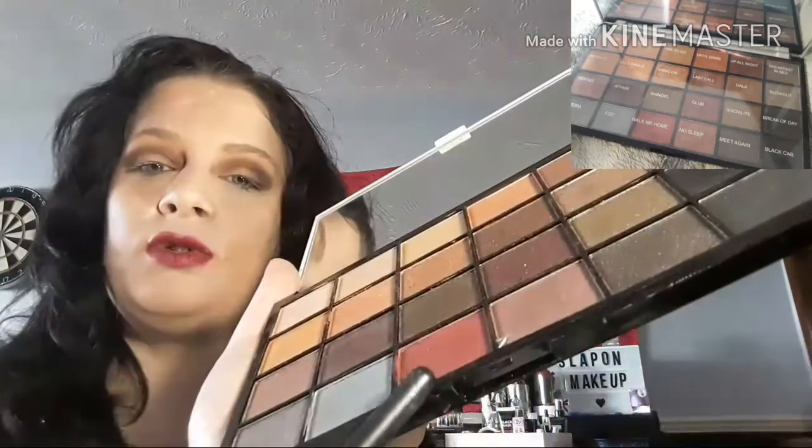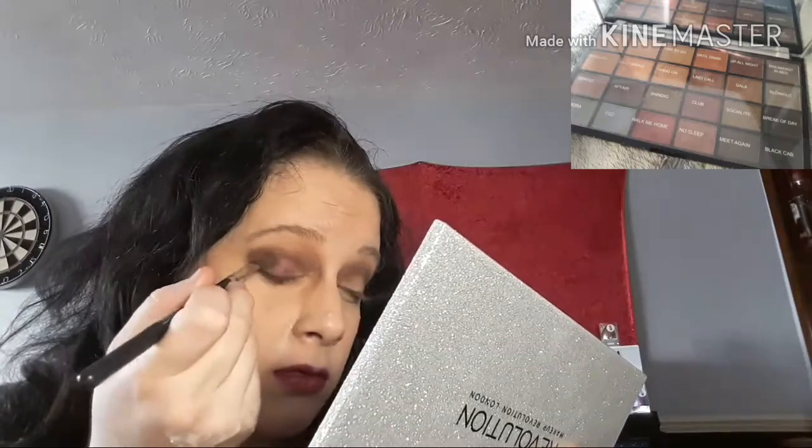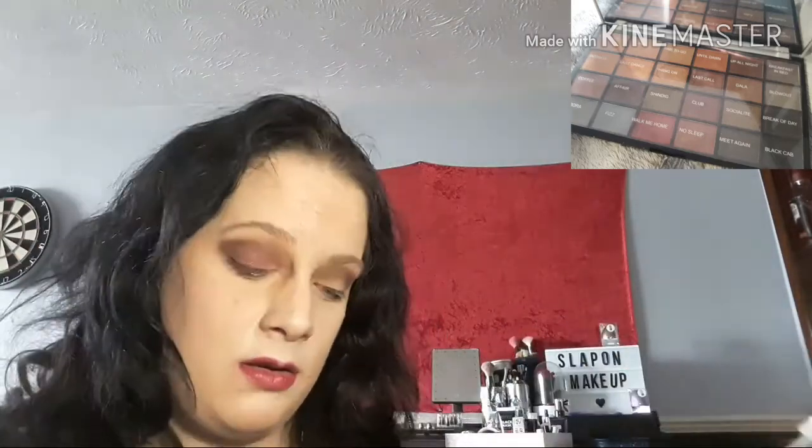Next shade I am going to use is Walk Me Home - let me see this gorgeous shade down here. I'm going to apply it to this corner here. Should I put it all over the eye? No, I'll just go to there - so you see I've left a gap there. I'm just stroking it on gently.